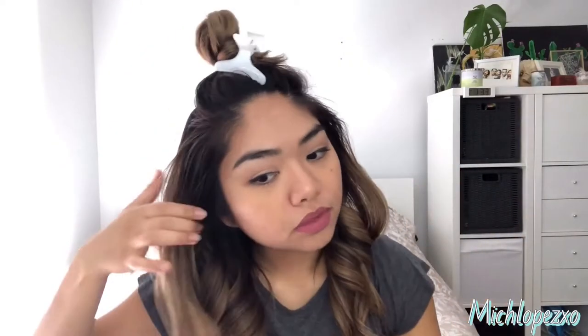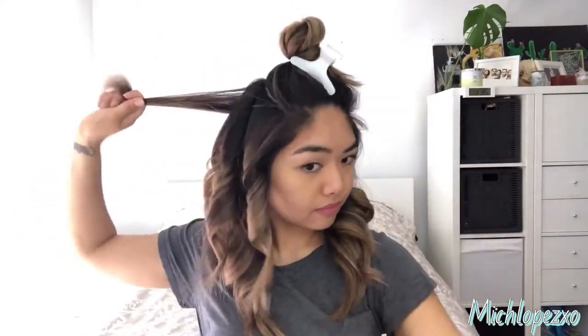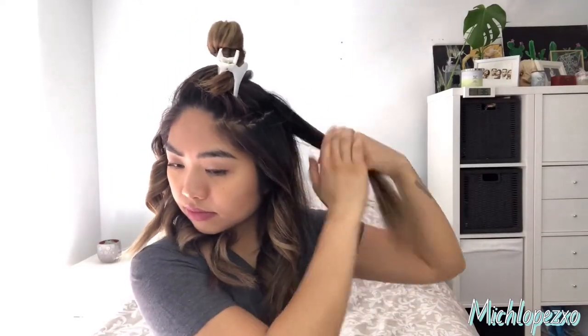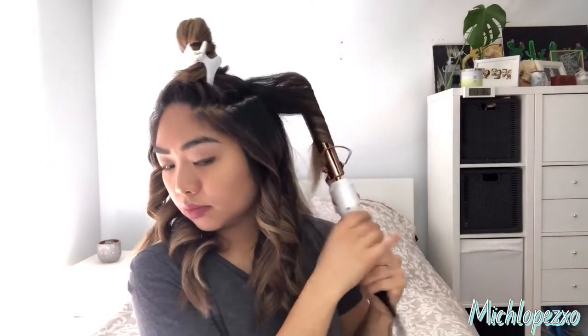I have a ton of hair so I have to section them out more than other people. Place your curling iron vertical and twist it while you are pulling the hair out.